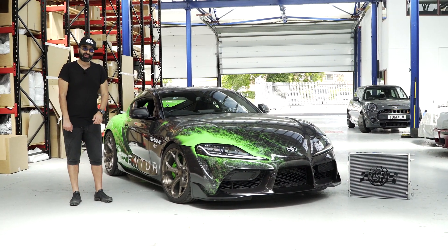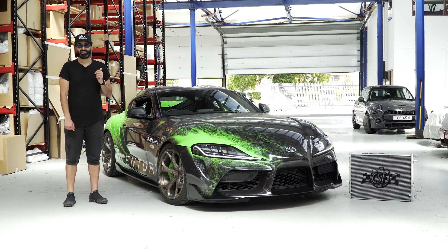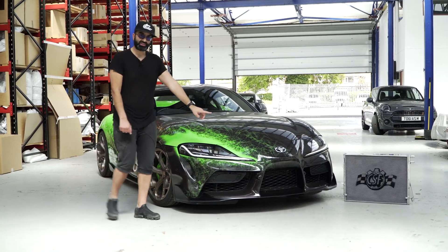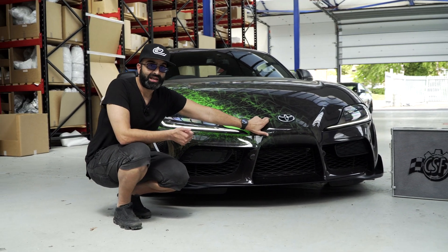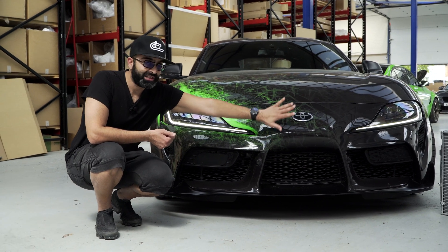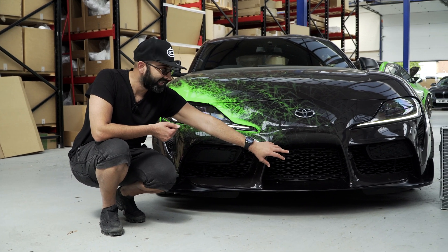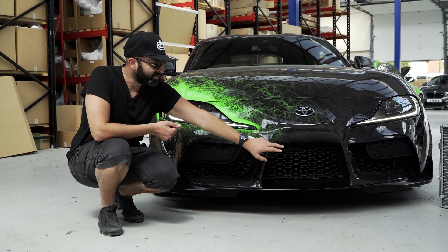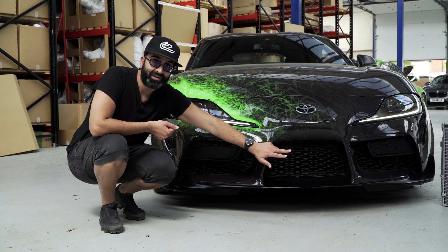Hi guys and welcome back to the channel. Today we're going to look at our project Supra and mainly the high IATs we've been seeing, especially during tuning development. We think the reason for this is because of the frontal design of the Supra. The M140i has BMW kidney grills at the front and also has a space at the bottom of the bumper to allow air to get into the heat exchanger, which cools the water to the charge cooler. On the Supra, that space is very limited and we think that's part of the reason why the IATs are so high.